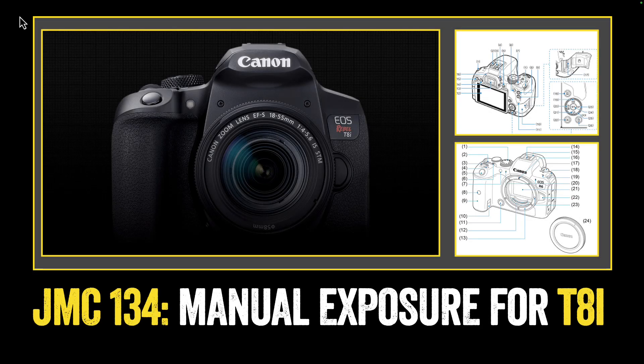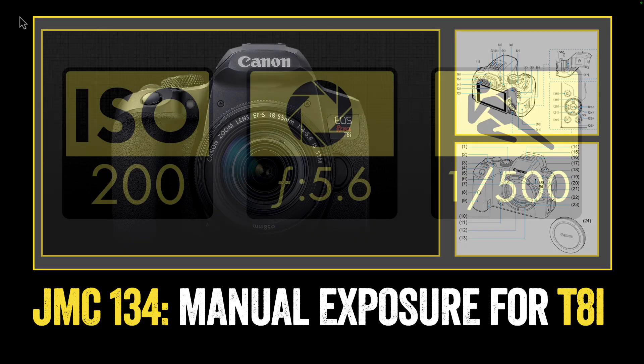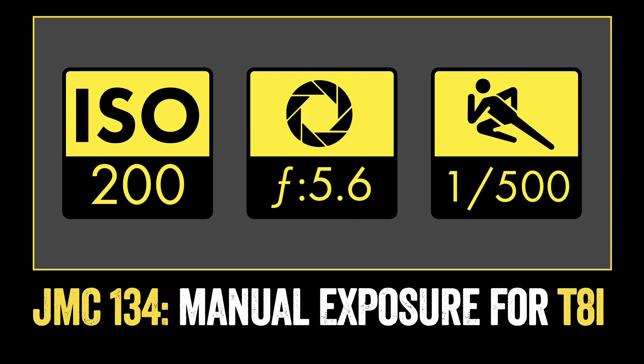In this tutorial, we'll learn how to set a manual exposure on a Canon T8i. When setting a manual exposure, we'll need to control three things: our ISO, our aperture, and our shutter speed.